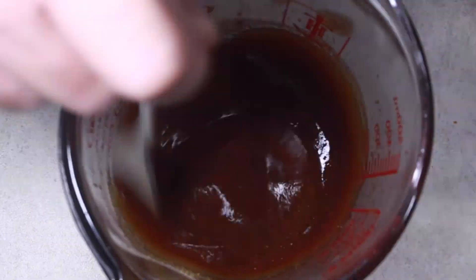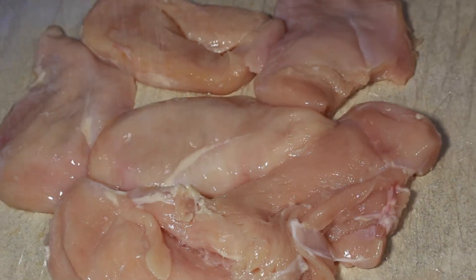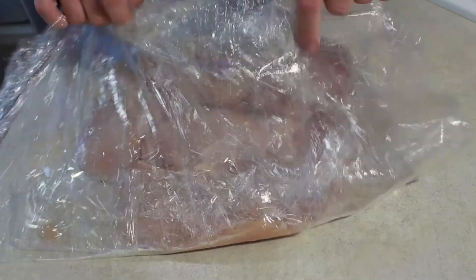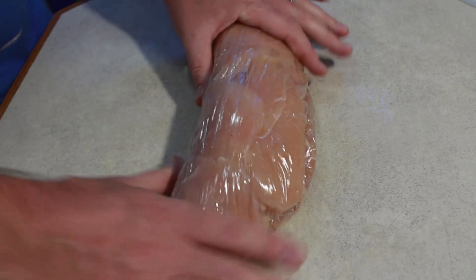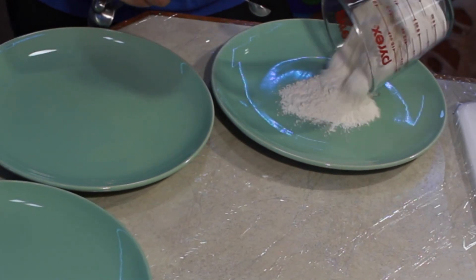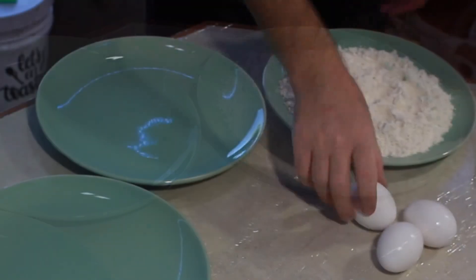Now it's time to cut our chicken breasts in half — they're just a little bit still frozen, which makes it a bit easier. Lightly dust them with salt and granulated ginger, wrap them up in plastic wrap, and set them aside for about a half hour to 40 minutes. Then take about a teaspoon of granulated garlic and mix it into two cups of flour on our first plate to get it ready for the chicken breasts.